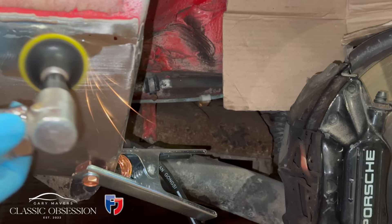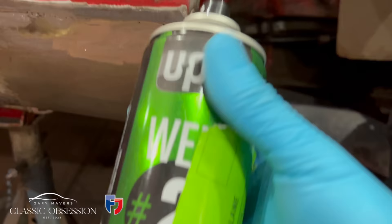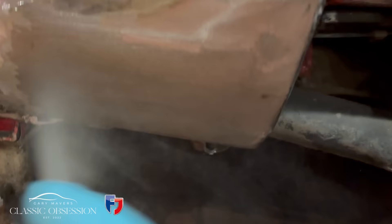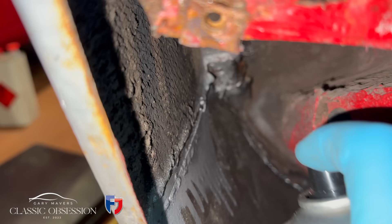Dress it up till it's nice and smooth. The first bit looked a bit like Frankenstein's monster, but this is looking okay. Weld up any little holes left over. It's really important to spray some kind of etch primer or protection straight away — if you've got damp in the air it starts to rust almost immediately.